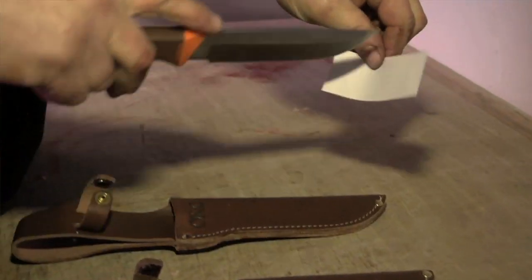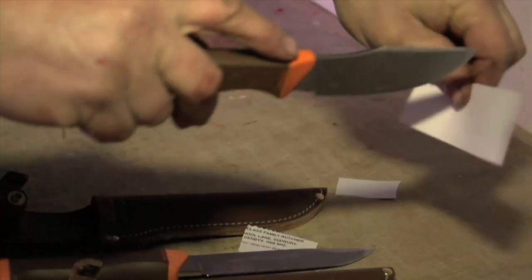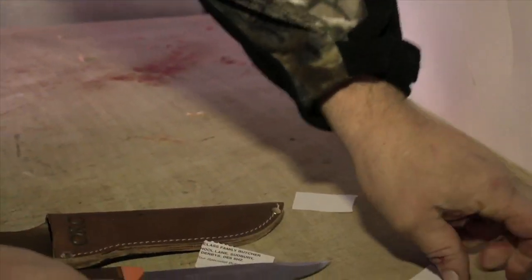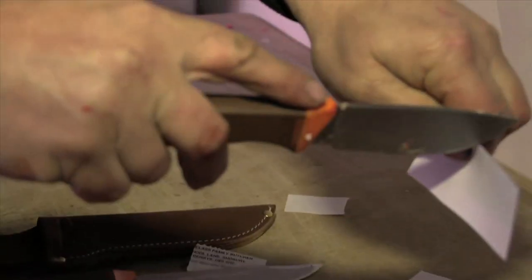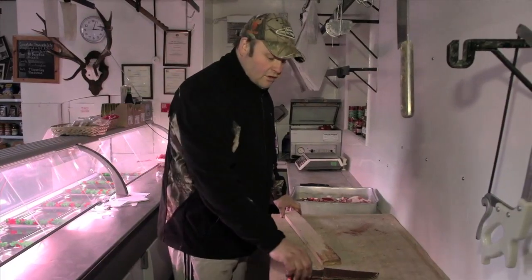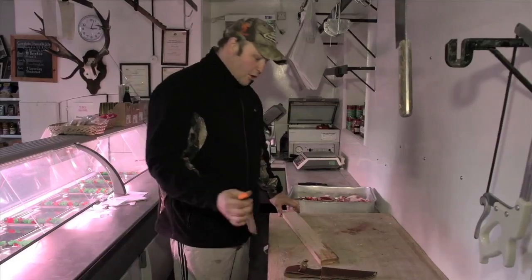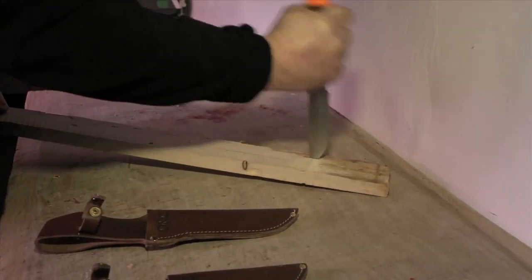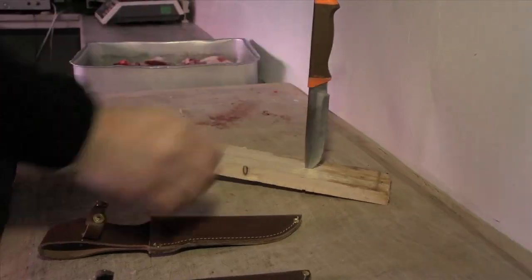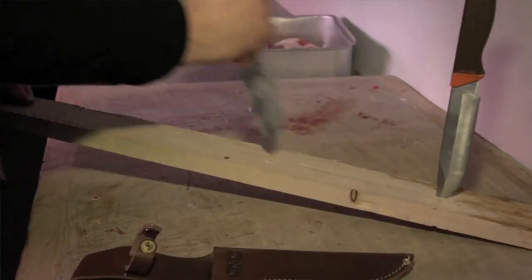All three knives have been put through the tests now, so there's only one thing left to do — the final paper test to make sure they've held their edges. They're still cutting all very well indeed. The last test we're going to do is test the tips, to make sure they don't bend and, in the worst case, snap off. The tips are fine.